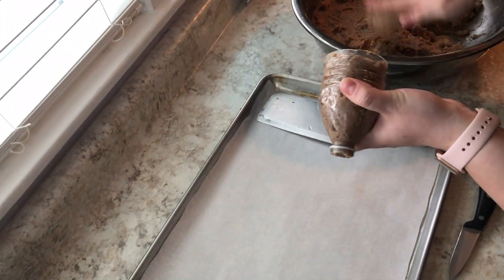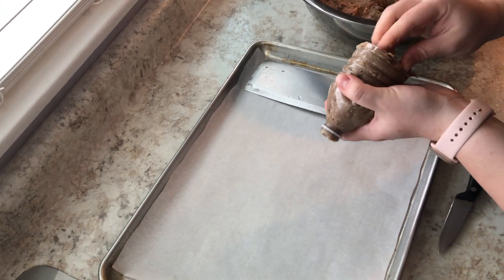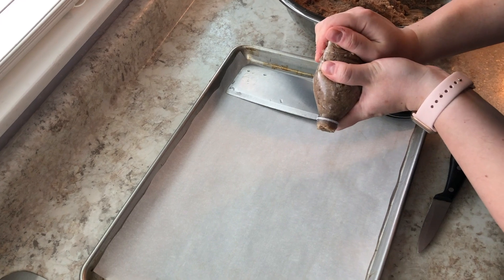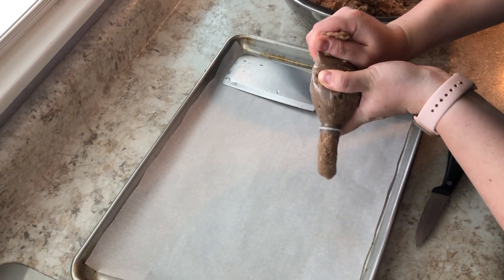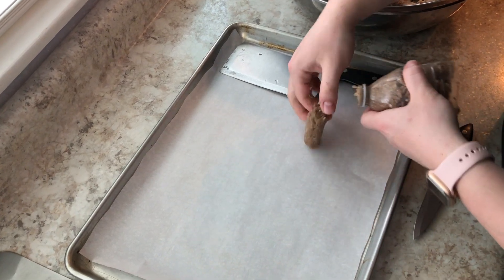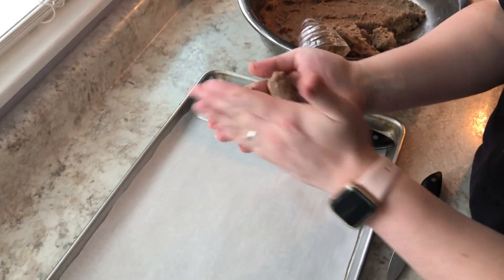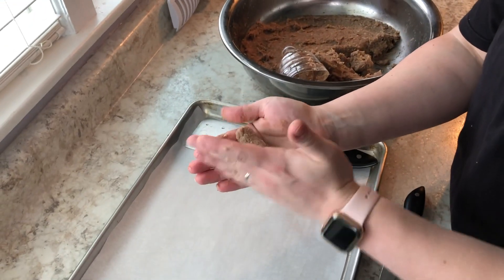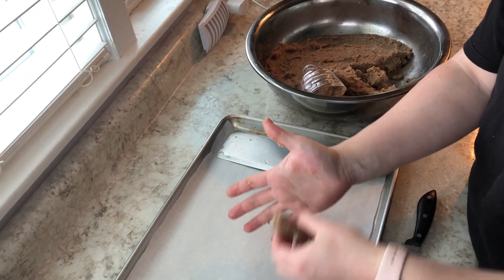My meat came out wonderful, so I'm going to proceed to make the actual cevapi in the traditional shape. I use a bottle of water because I don't have a fancy machine to form these — I just cut the bottom half, fill it with the meat, and then press. The first one I made was too small, but the second one came out the perfect size. I ended up using my pointer finger as a guide — the size of my pointer finger was the perfect size for these cevapi.